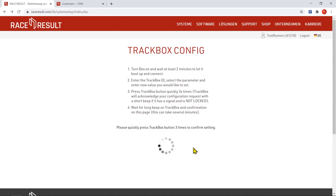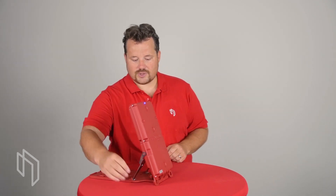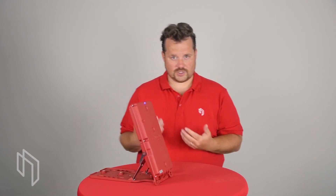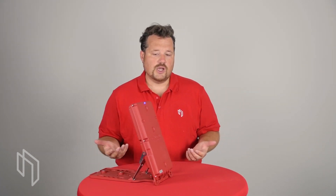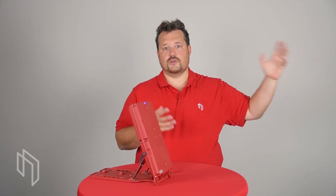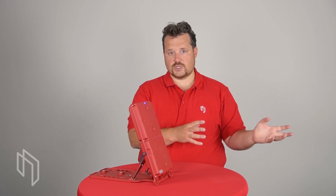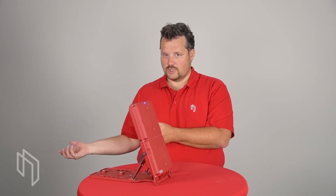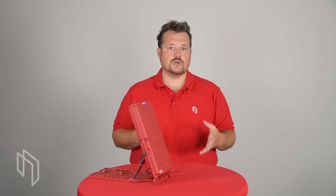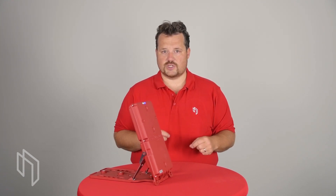After submitting the configuration on the website, press the button on the box three times quickly. The box will beep to indicate it understood, then ask the server for a new configuration, which will be applied automatically. This ensures you have physical access to the box — nobody can change settings on a box they can't reach. Just check out racesalt.com/setup to set up your boxes and you should be able to configure everything you need there.